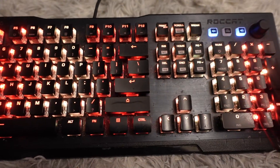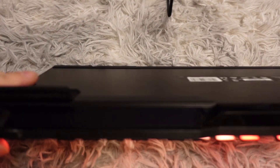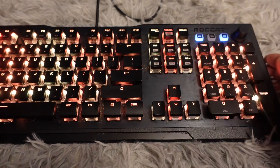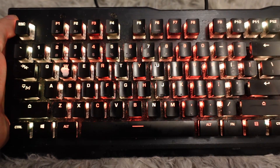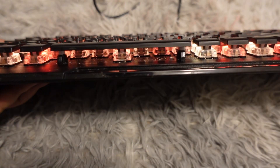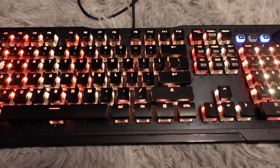The Roccat Vulcan 121 is a full-size keyboard with a number pad. The cable is unfortunately not detachable. It has prop-up stands at the back for ergonomics. The key travel is very high — you can really see how much travel these keys have. Overall I'm very satisfied: Cherry MX Brown-type keys, nice media switches, volume knob — it's got everything I want, and I like how it looks too.